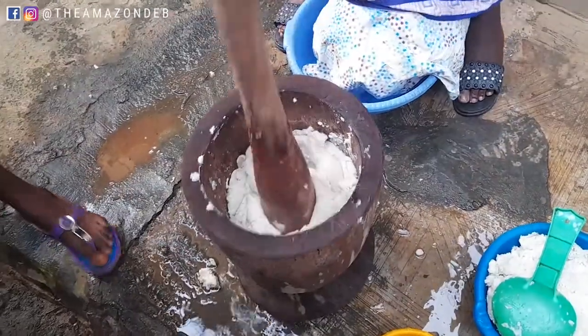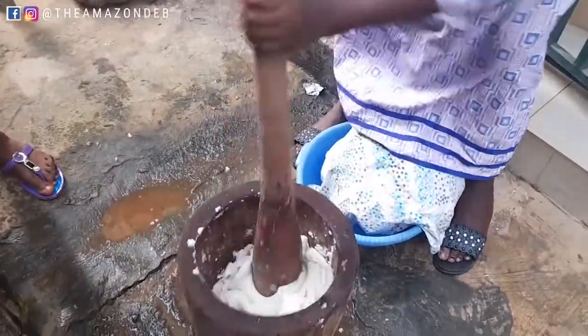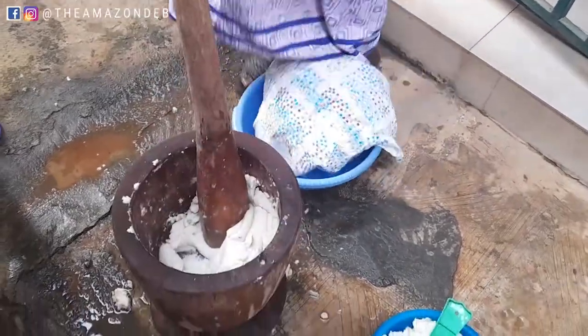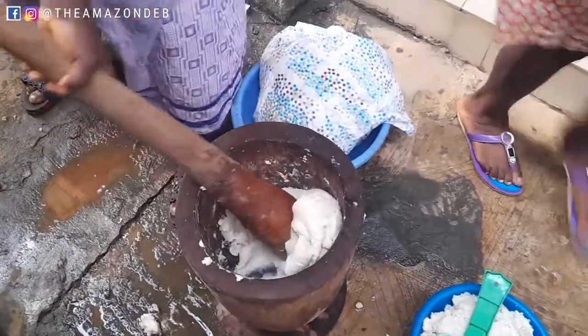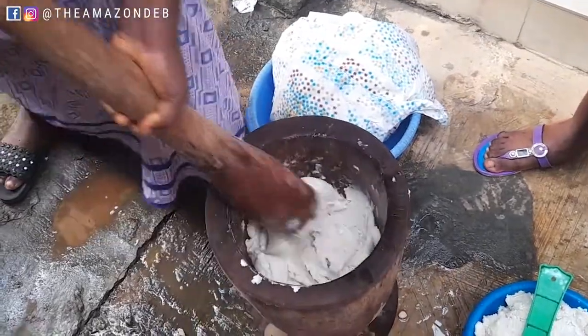Now you can see that the pounding is getting more serious. Yes, it gets to that point where the pounding gets more intense. I'll just leave you to watch and see how things are being done.